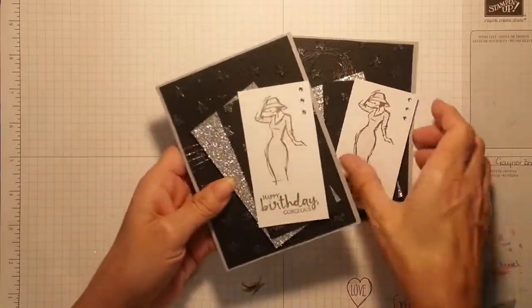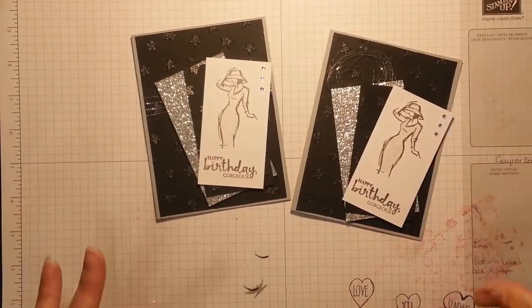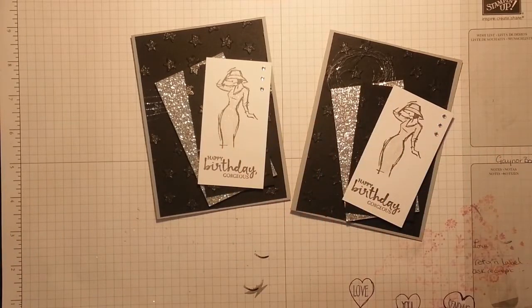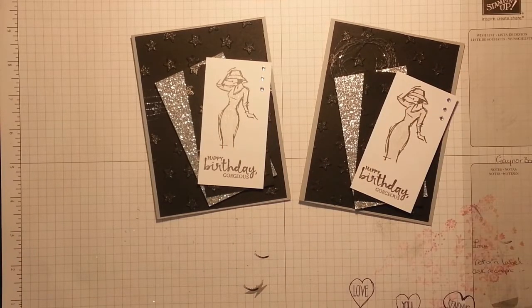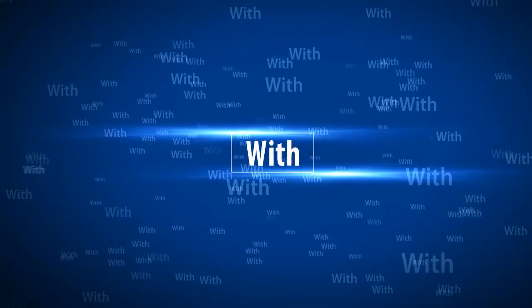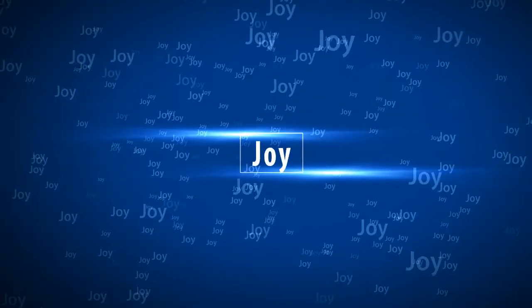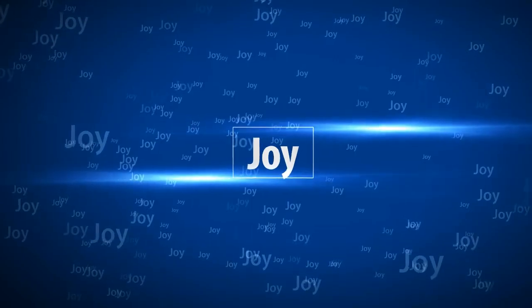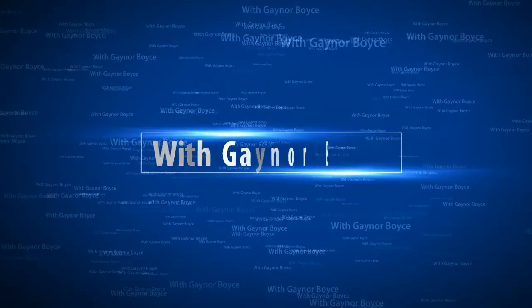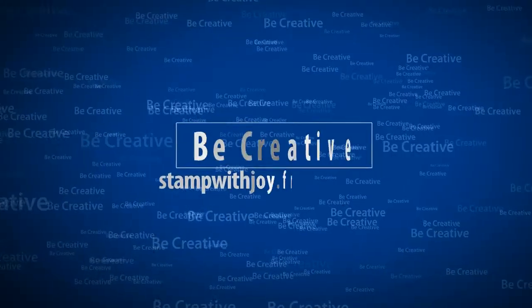I am going to decorate the inside, but I will leave photos of said inside on my blog and what I did. Thanks for watching and till next time — bye! I'll see you next time.